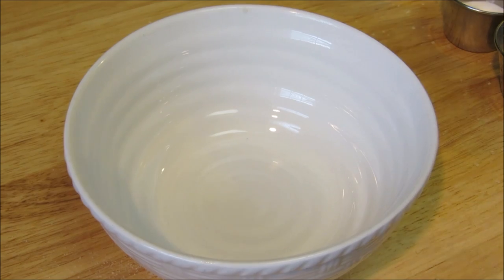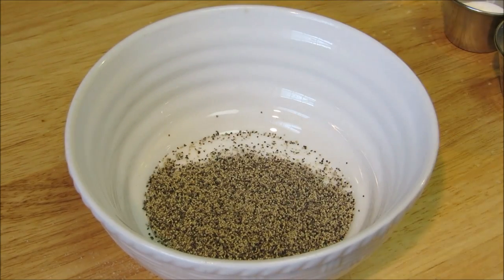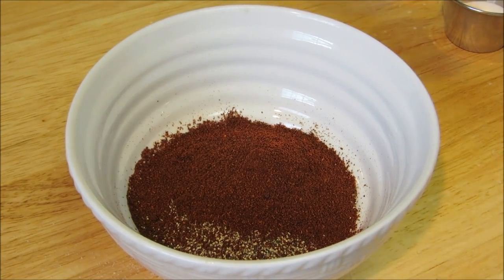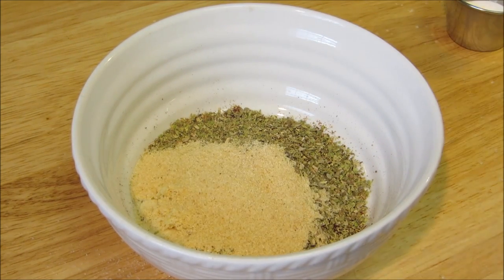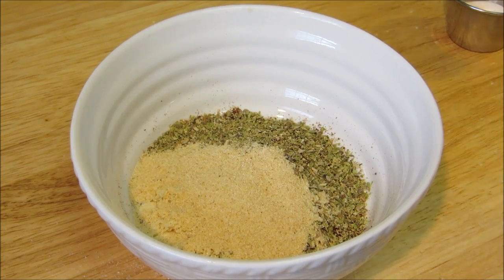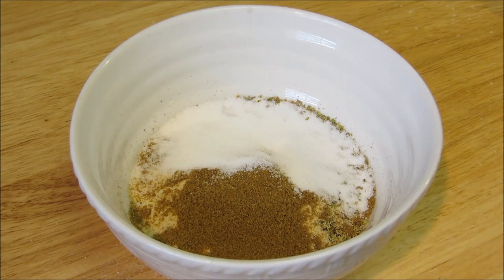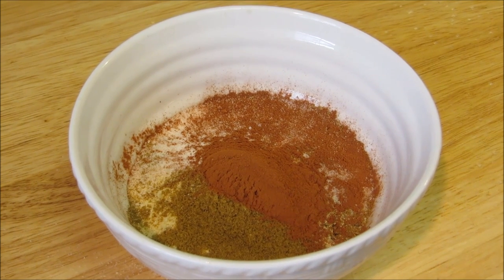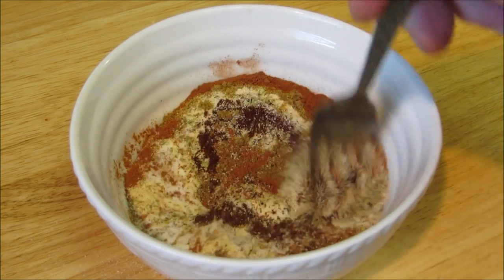For the rub we're using salt, black pepper, chili powder, granulated onion, oregano, granulated garlic, cumin, sugar, and cinnamon. And I know some of you are thinking, cinnamon really? But yeah, it goes really good with pork, especially in Mexican dishes. Just take a fork and give this a good mix to get everything thoroughly combined.